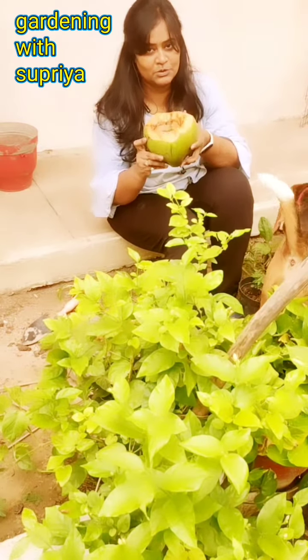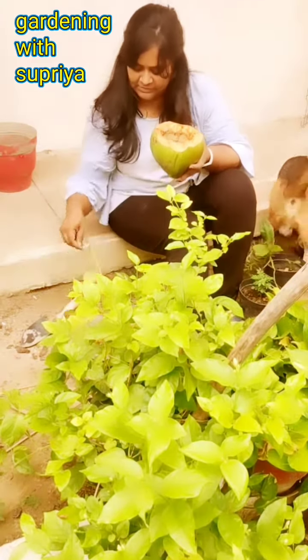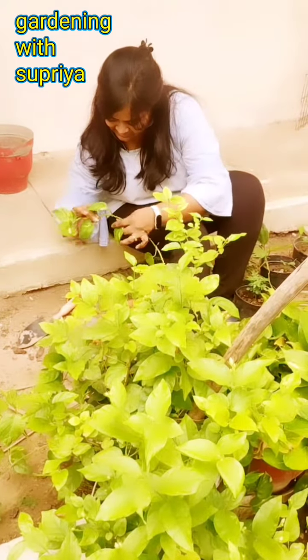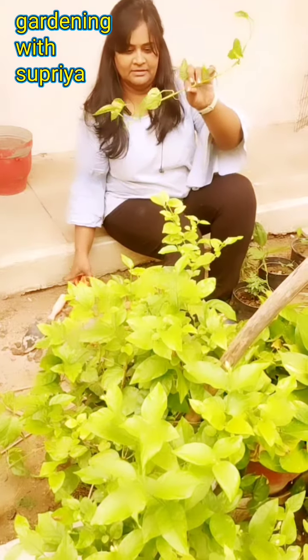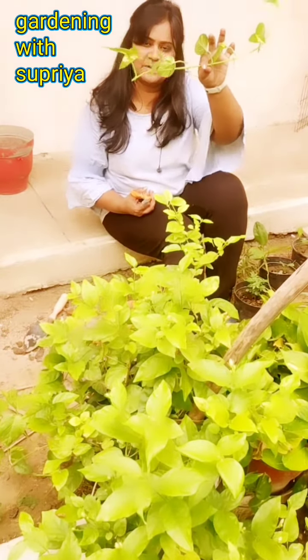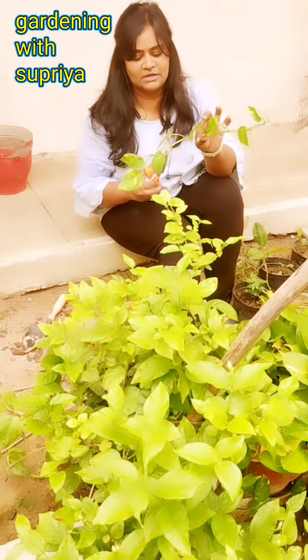Now I will fill it in and plant the pothos. This is our money plant. I will plant the roots in. If you don't have roots, they will come.